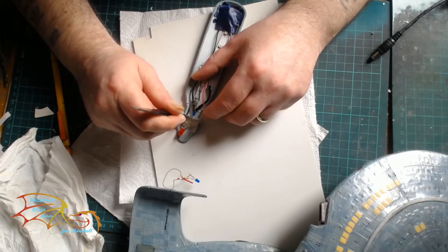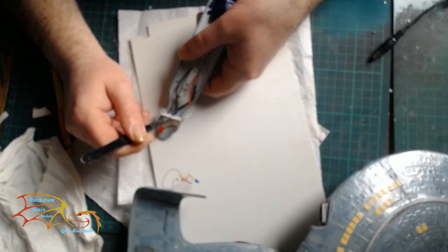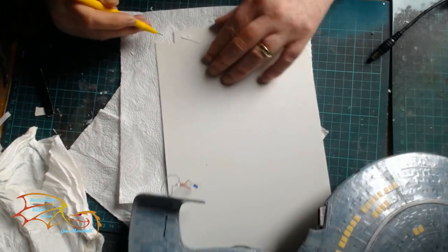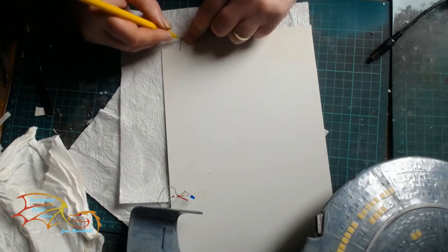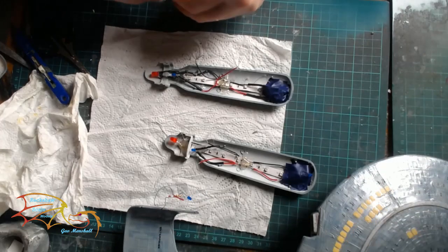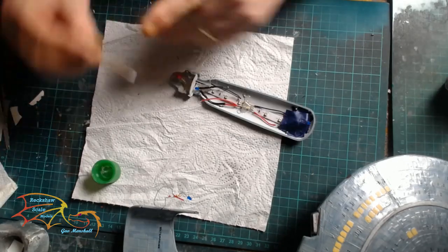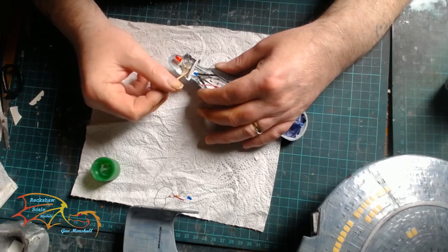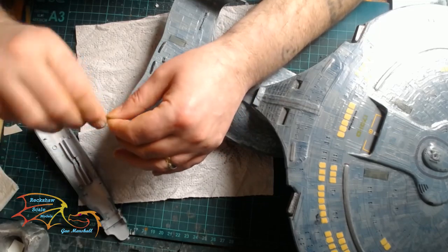Moving on to the nacelles. I'm using a bit of plastic card here just to block off the part of the Bussard section before it goes into the main nacelle, because I don't want any blue light bleeding into the red section of the Bussard. I'm making a little template — basically a half circle cut to shape — placed inside, made out of plastic card. I've cut a little groove at the bottom to accommodate the wires for the lights, secured with a little glue, and a little bit of filler in the bottom to make sure no light comes through.